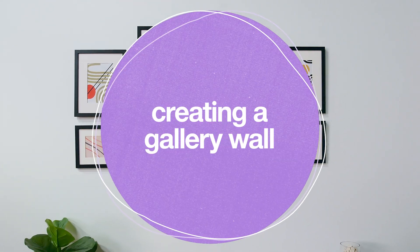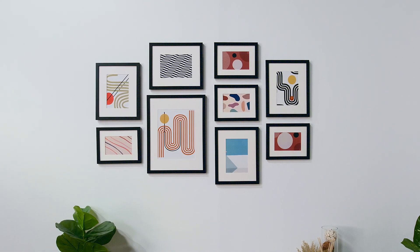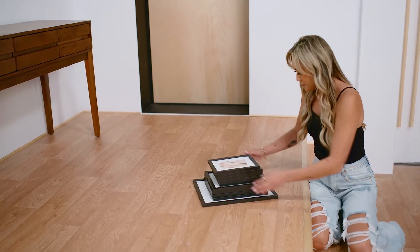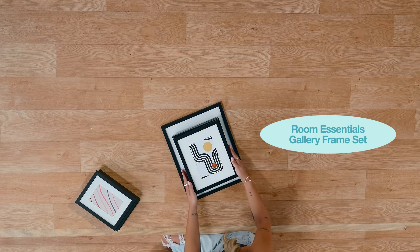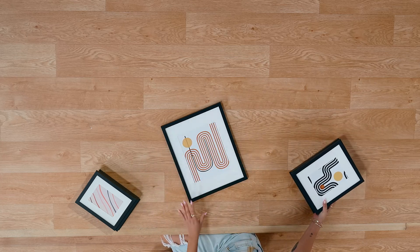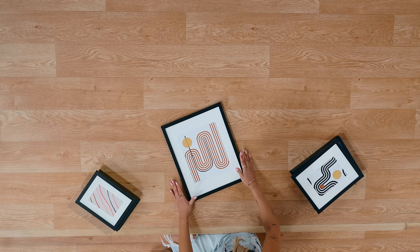Let's get started on our gallery wall. I like immediately to take my frames to the ground and start laying everything out. We've got three different frame sizes here — a small, a medium, and a large — and I like to start with the large one first.